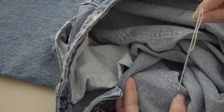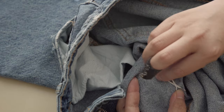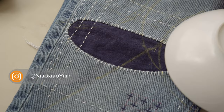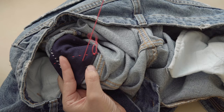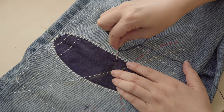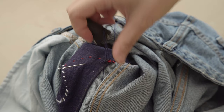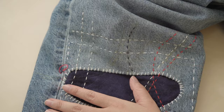Since there isn't a patch here, I'll just make a knot and weave in the rest of the thread. Feel free to incorporate curved lines for a balanced look. Check the description below for the tools I used in this tutorial. Additionally, as mentioned, to maintain the flexibility of the seam I will use diagonal stitches here instead of adding a patch.